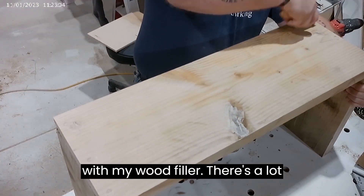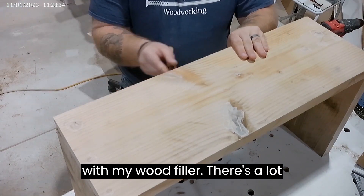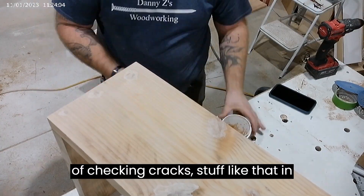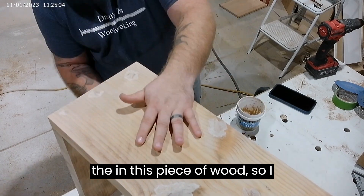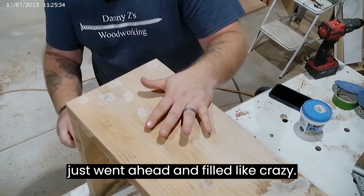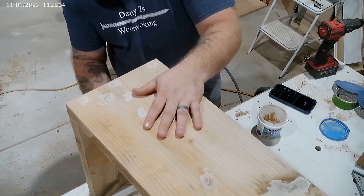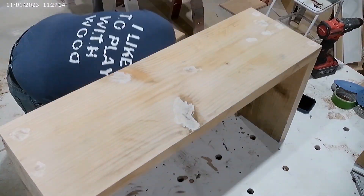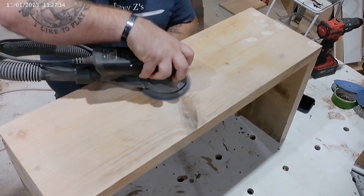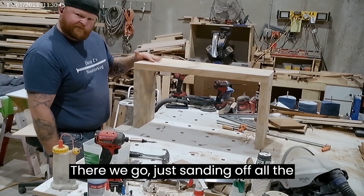I like to fill with my wood filler. There's a lot of checking, cracks, stuff like that in this piece of wood, so I just went ahead and filled like crazy. And soon you'll see me sanding as well — just sanding off all the imperfections.